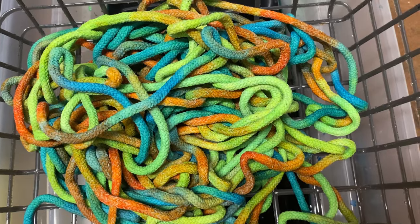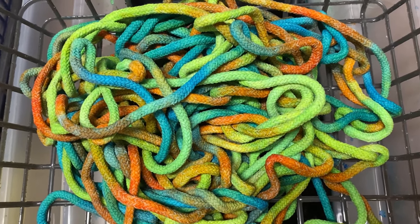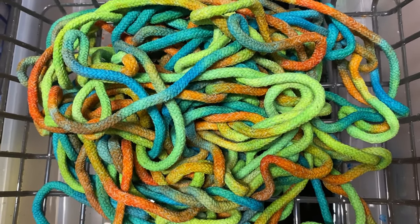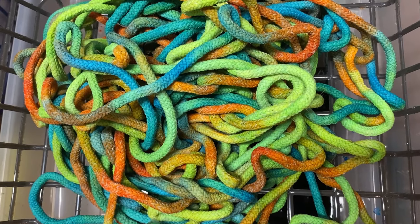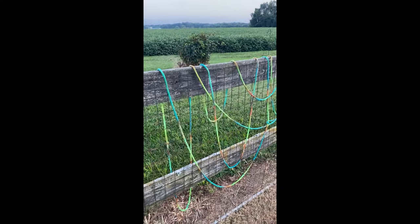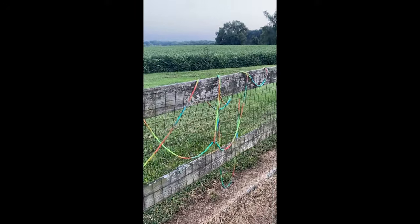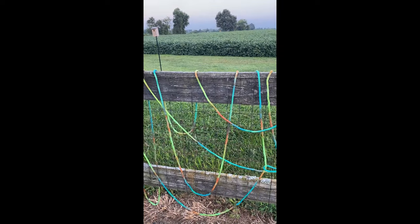I have the rope rinsed out, and the way I've been drying mine is to lay it out over my outside fence. A friend who showed me how to do this said she put her first batch in a bag in the dryer and it stained the inside of her dryer, so I don't like to take that chance. I just drape it all up and down my fence and let it sit outside until it dries, readjusting it at times.